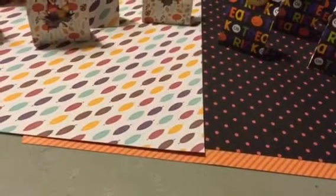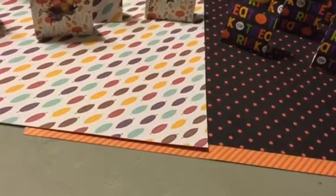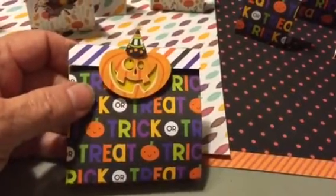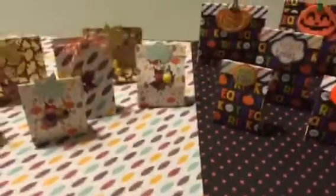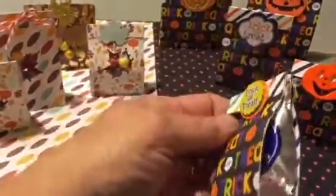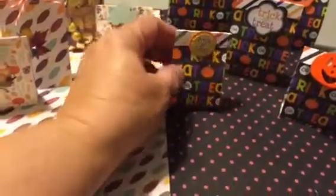I thought they were really cute. This one is more like hers — what she did — where this has a little individual package of M&Ms in it. So I did that with M&Ms and Peanut M&Ms. She shows how she does it in a tutorial, so if you're interested in making them, you can go to that video and see. I got a York Peppermint Patty and put it in that one.